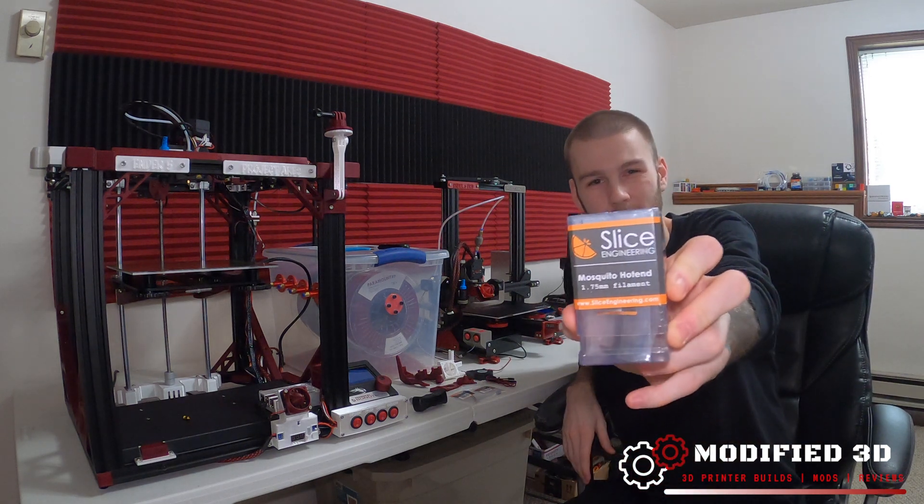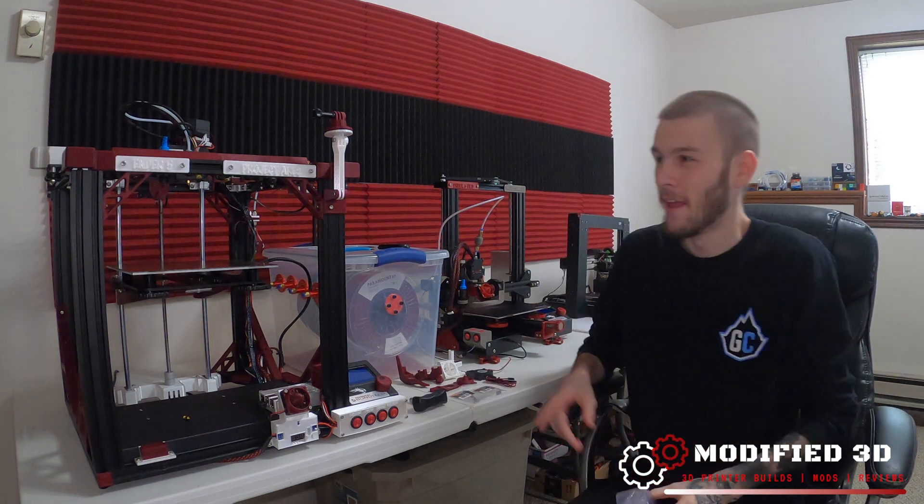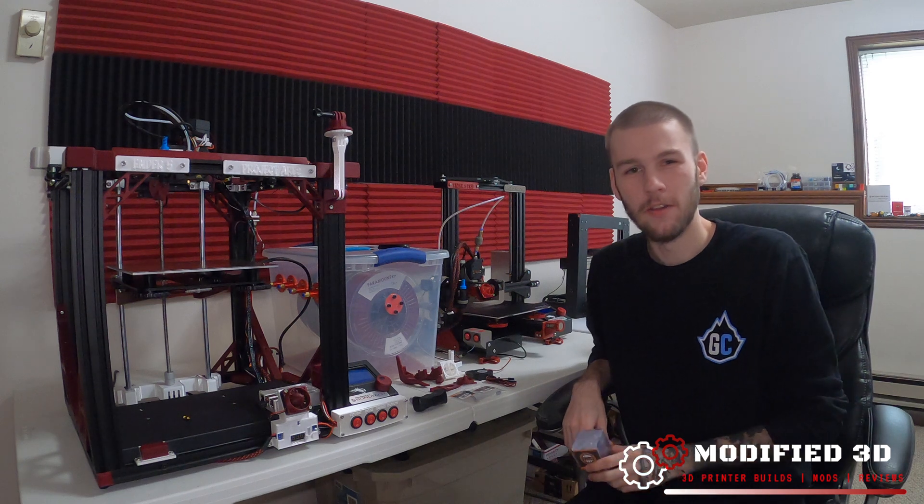Today we're going to take a look at how to install the Slice Mosquito hot end in our Creality Ender 5 3D printer. My name is Alex and this is Modified 3D.